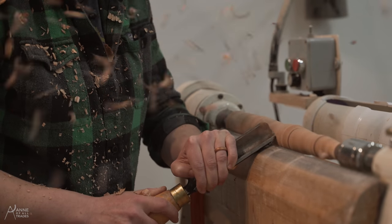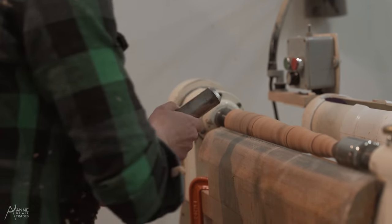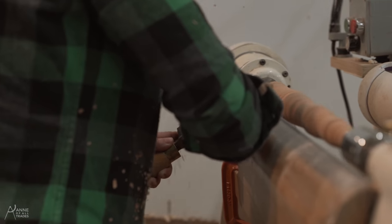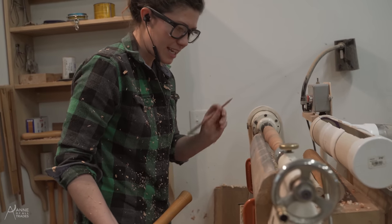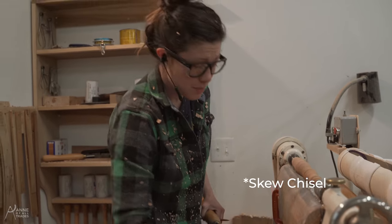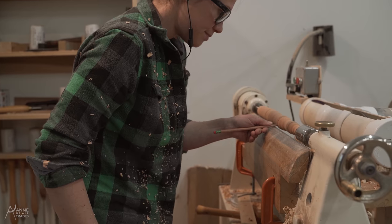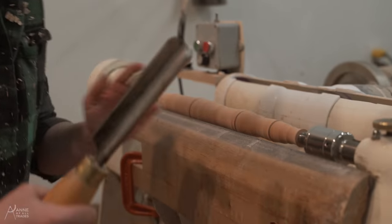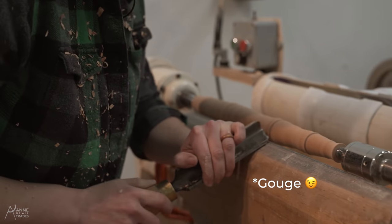I want to take nice controlled passes. I can get away with taking chunkier cuts when there's still tons of material to remove, but you always want to stay under control. When I'm getting down close, I can either make a witness mark with a chisel, or I can use a pencil mark — which I prefer because it'll disappear. This is just going to help me remember exactly where the center of all those parts are, so I'm going to try to stay away from them with my gouge.